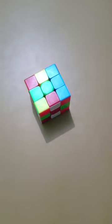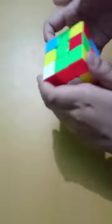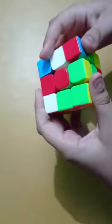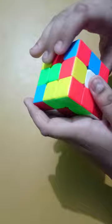Hello guys, today I will be solving the Rubik's cube 3 by 3. But first we need to know about the pieces. This is a centerpiece which does not change its original position. This is an edge piece which has two colors, one on the top and one on the front. And this is a corner piece which has three colors — one on the right or left, and one on the top.